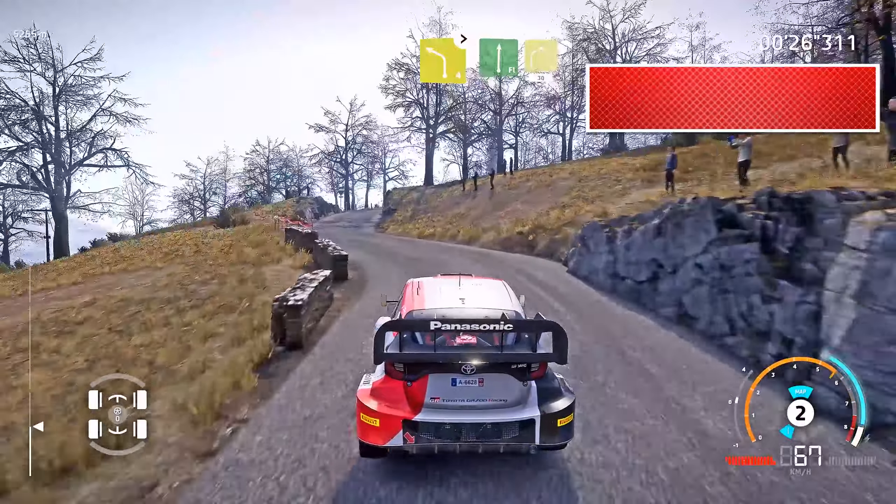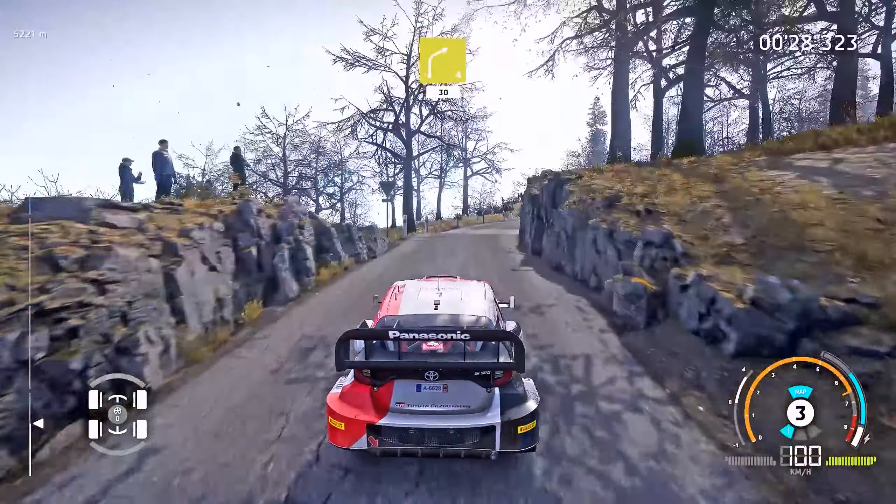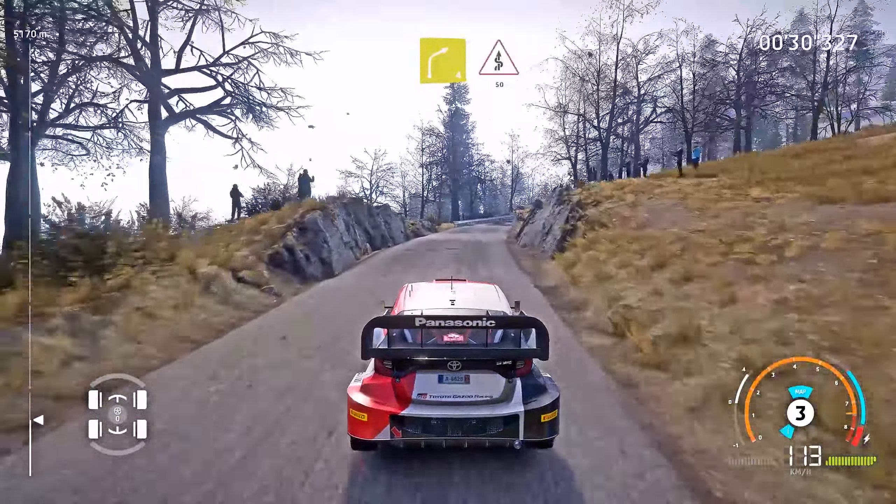Into flat right. And right 4, short, 30. Right 4, short, into kinks, 50.